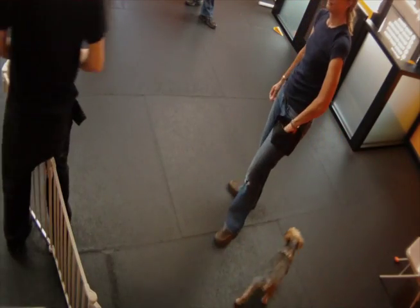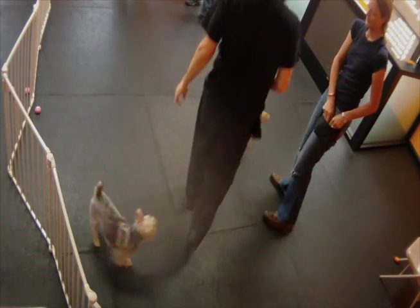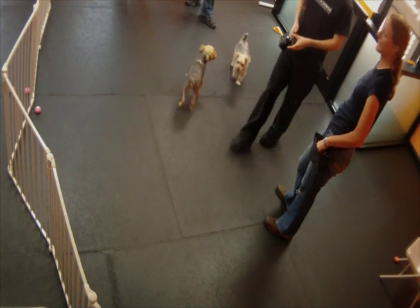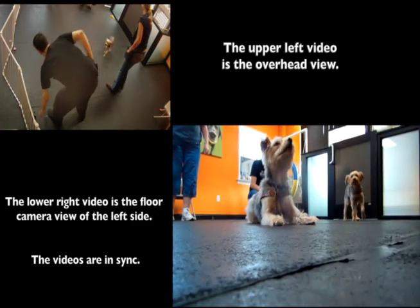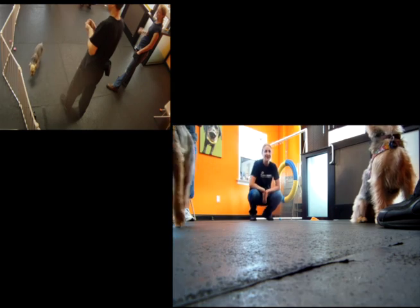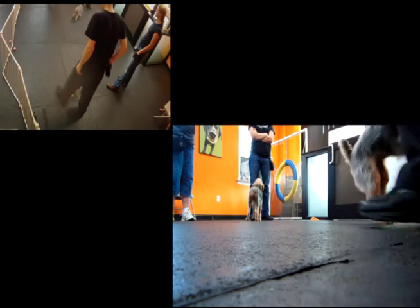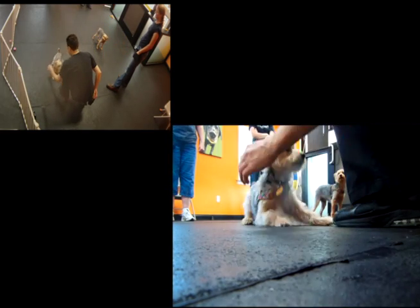I noticed we're right back where we ended off at the first session — I'm able to do a reach and a hair tassel head pet and she's fine. After that quick check-in, we get started. Bella is incredibly anxious to get started, following me around. The upper left video is the overhead view and the lower right video is the floor camera view. Bella is incredibly happy that we're going to start playing our reach and touch game, jumping for joy.